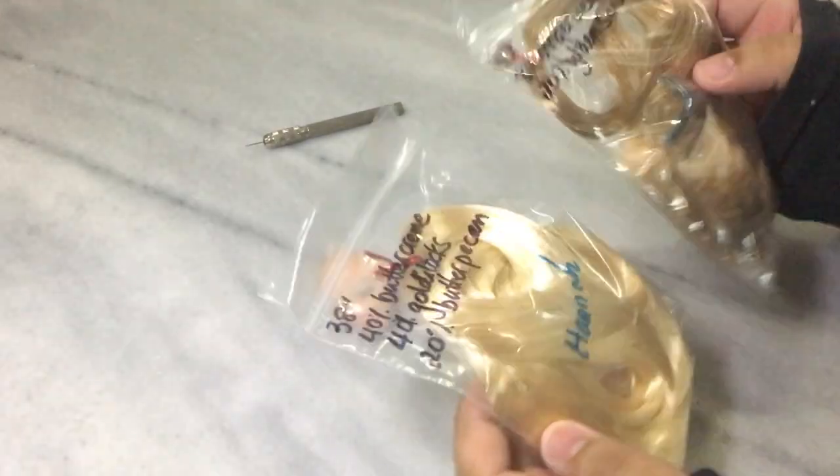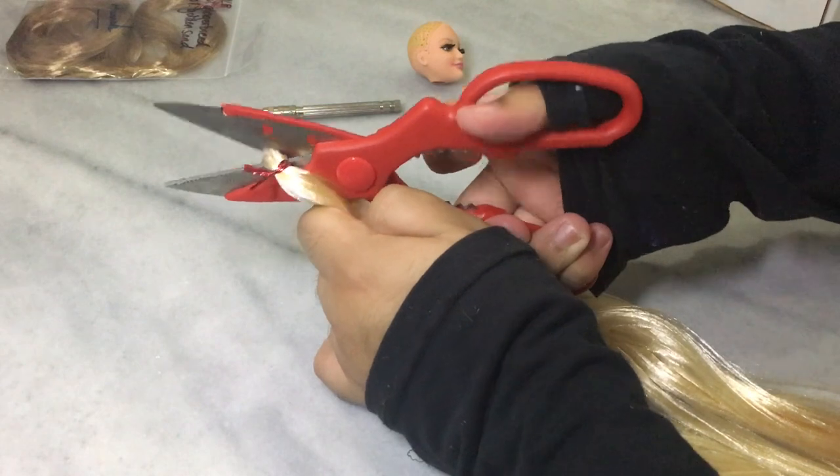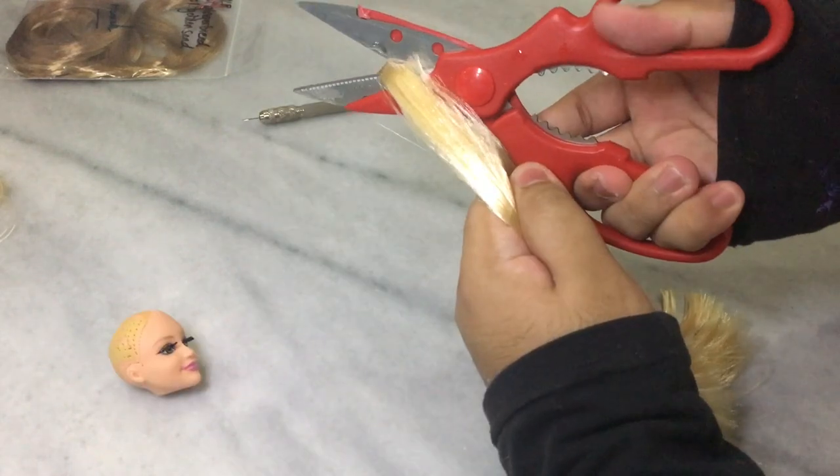Here are the color blends that I got her — you can note down the names if you want to. For 38-inch hanks, I usually only cut once in the middle, but since it's still too long for her, I cut a second time.